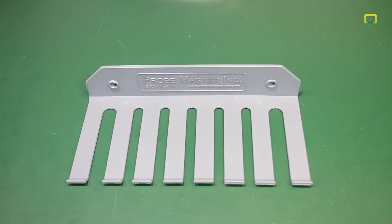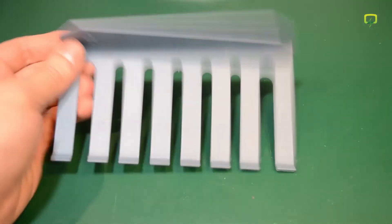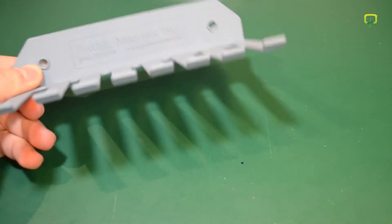Next item is this simple $3 test lead holder, also from Probe Master. There will be some changes in the lab — I'll be adding some new shelves — and I might find a spot for this to help me organize my cables better. Link for this is in the description.